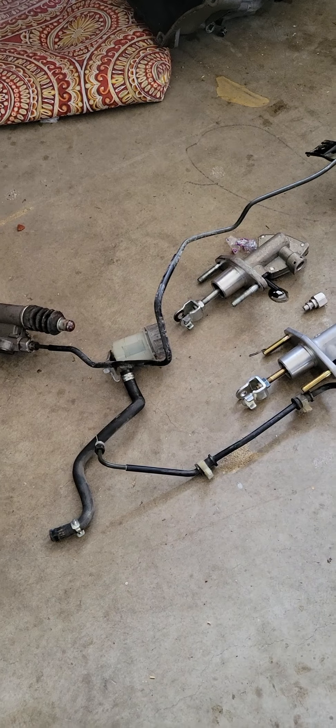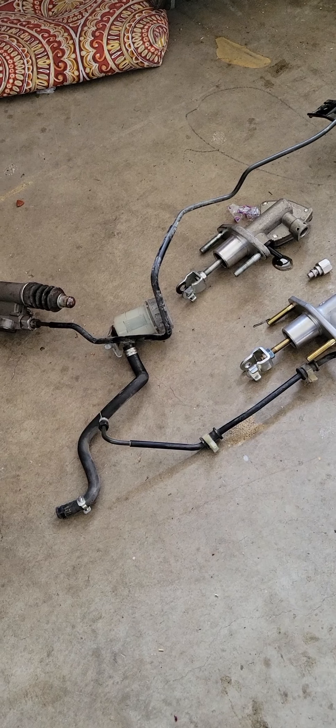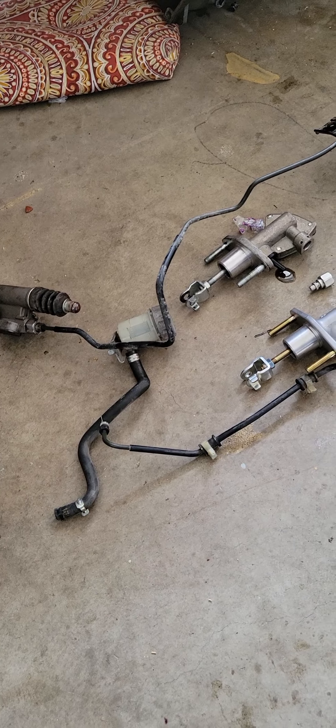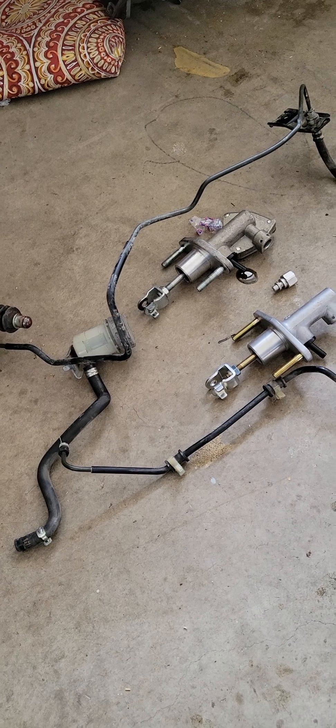Good morning California, right here another video — the Accord man saying hello to all the J-series freaks, JV620 California. Working with a customer car doing the slave cylinder and master cylinder replacement.